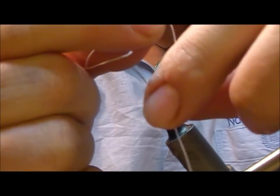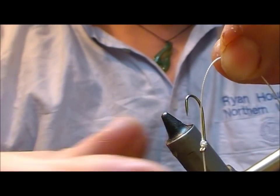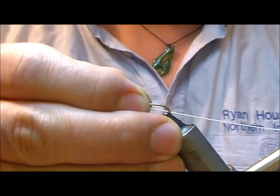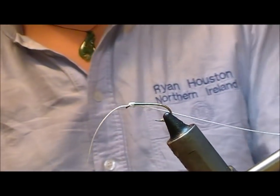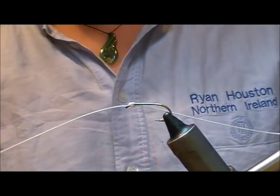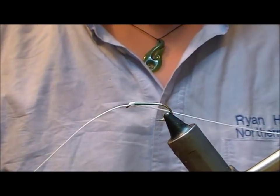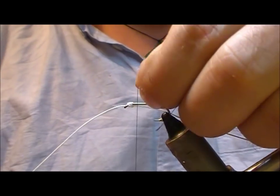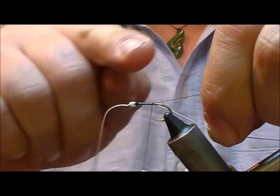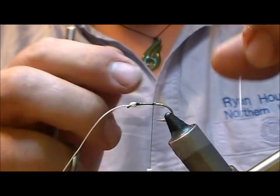The Dacron is passing through the eye and that'll keep the whole thing in line. This bit that's sticking out the back, we'll tie over that so there's no way it'll slip out, then trim it off. Put that into the vise and trim this off to about four or five inches out the front. We'll take a black tying thread and bind this bit of the Dacron back.